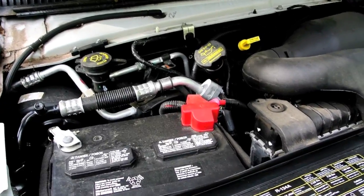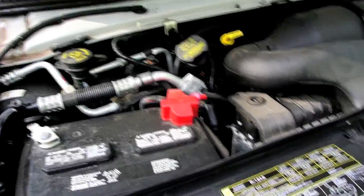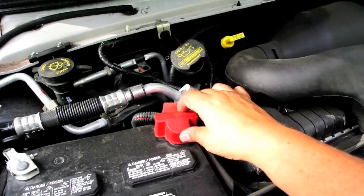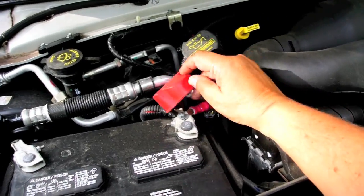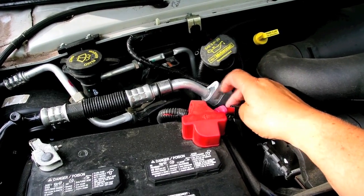This is a Class C RV based on a Ford E450 chassis. There's a battery, and you can see from here, there are actually two battery cables.